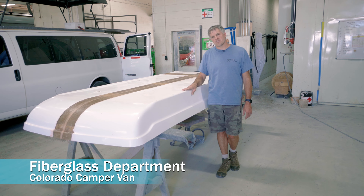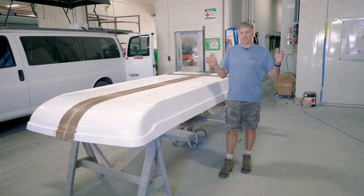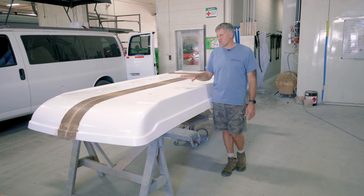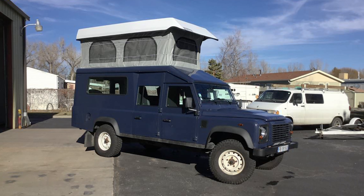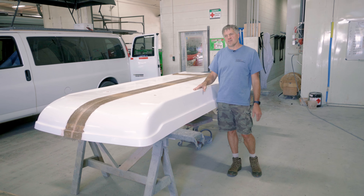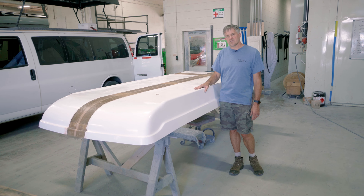So we're standing in the fiberglass department now. We don't make these tops here — we have them outsourced. We have our own plugs and molds for all the different vans, which is a lot because you have to make a different plug and mold for each different length and roof-height van. But when we do weird one-off vehicles that aren't a normal van — we call it a custom job — we sometimes have to narrow and shorten the top. This is a really good example: this one got shortened and narrowed and glassed back together. In the fiberglass shop they'll take and modify it, get it all made to fit for the new vehicle it's going on, and then it goes into the paint booth.